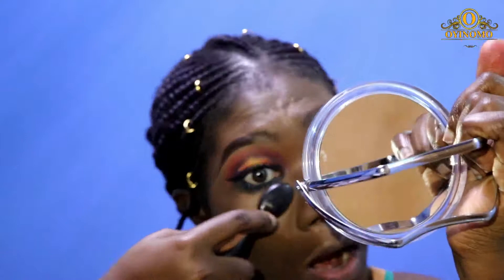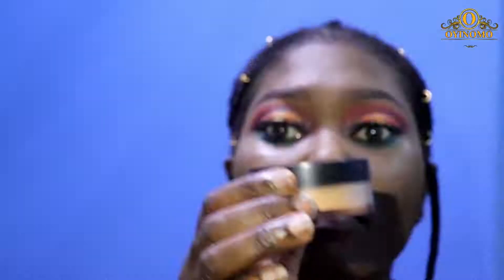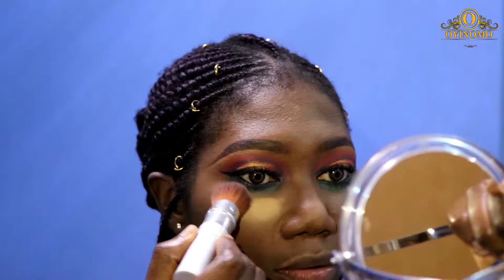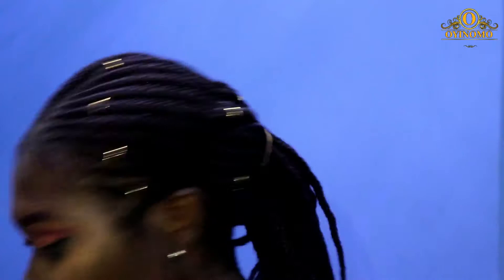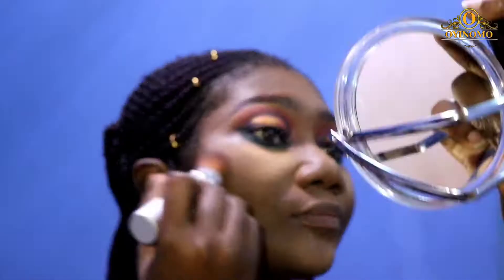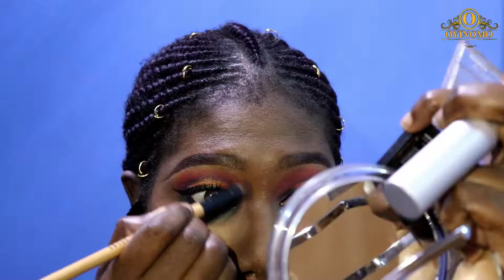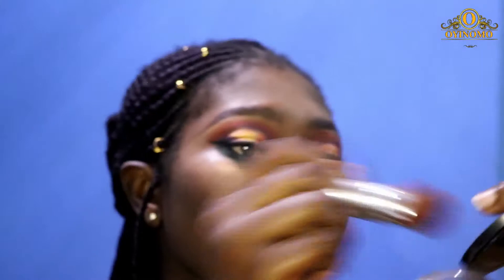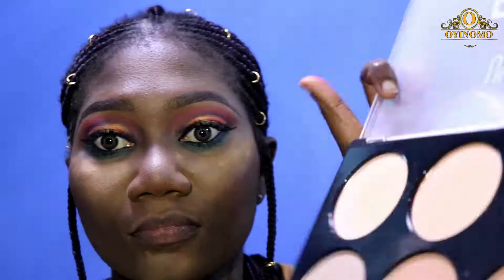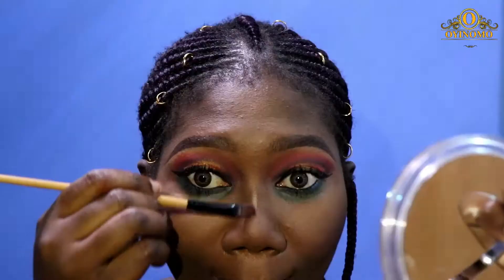I'm blending that into my skin and pressing it in so that you get a fuller coverage. I'm going in with my Zaron Elder 10 powder to set those highlighted areas of my face. Then I'm contouring my cheekbone area and nose bridge — we want that nose snatched. I'm adding a bit of blush and then picking a dark brown shade powder to set the whole makeup in place all over my face.